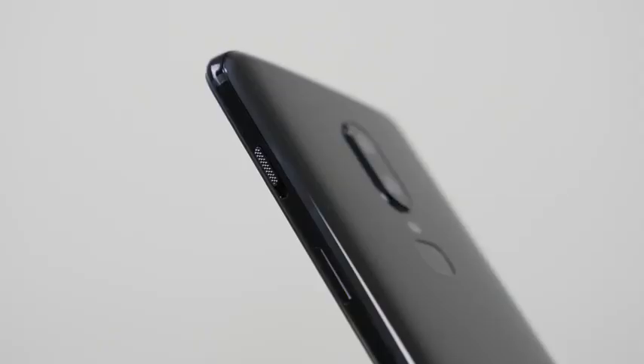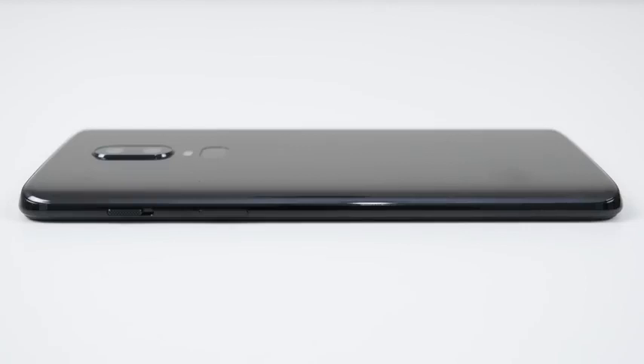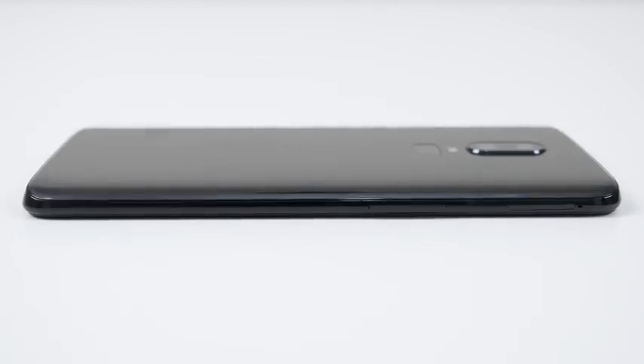The OnePlus 6 comes in with an all-glass design, Gorilla Glass 5 front and back, and it looks absolutely fantastic. It comes in three color variants: silk white, midnight black, and mirror black.